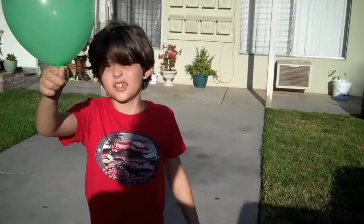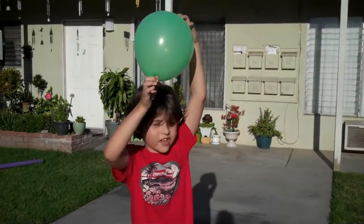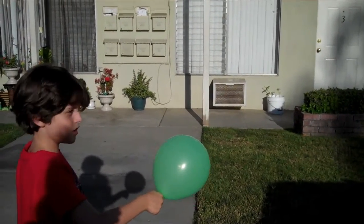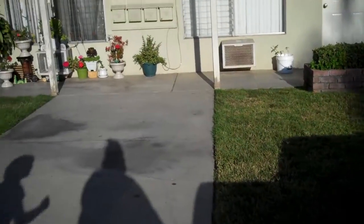Do I let go now? Well, what happens when you let go? The gas escapes and lets it up into the air, right? Okay, let me get in the frame. Do I let go? Go ahead. Can you see the gas? Pushed it everywhere.